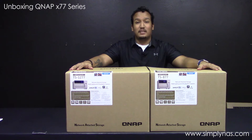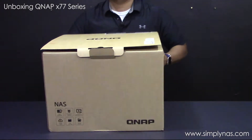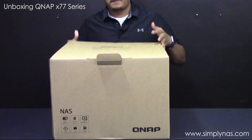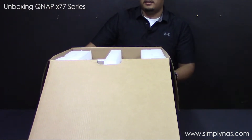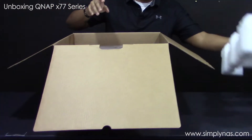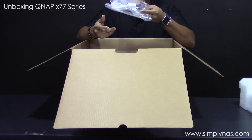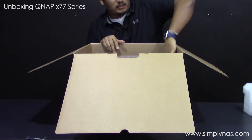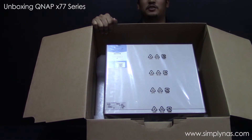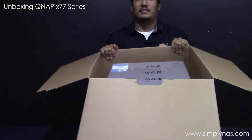So let's start with the TS-X1277 and see what comes in the box. You have QNAP on the top and a nice little welcome message from QNAP. It comes packaged securely with foam and plastic over the unit. On the sides you get a package with the manuals, some screws, and a couple of ethernet cables. On the other side you get the power cord.